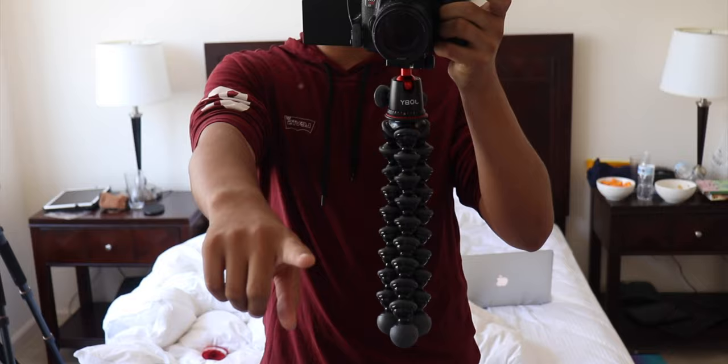Alright, it's here, it's back, we're all good. So seeing as I just got this new tripod in the mail, I think I'm going to do a review on it.